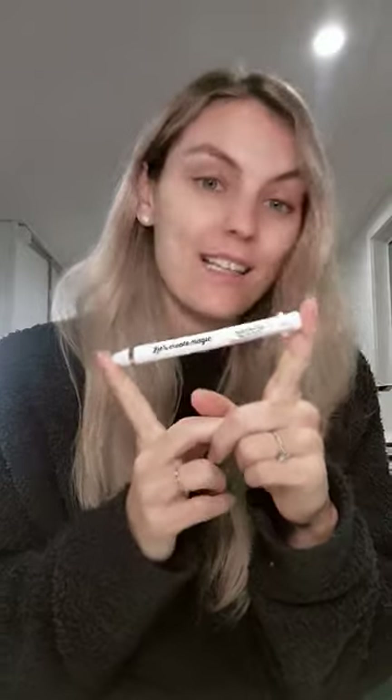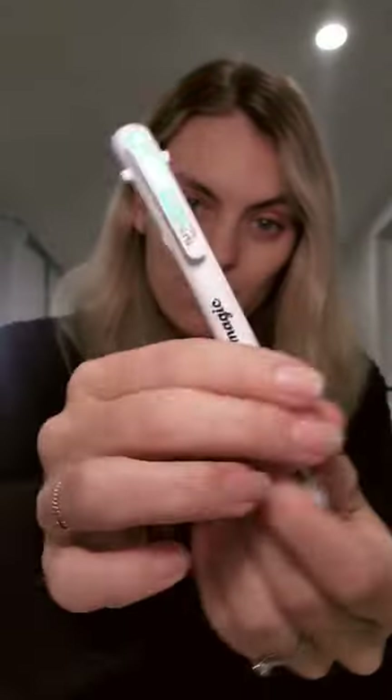So on the front it says 'let's create magic' and this pen truly does create magic. So the idea is you have all of your different sizes here to choose from in relation to your dotting or painting function.